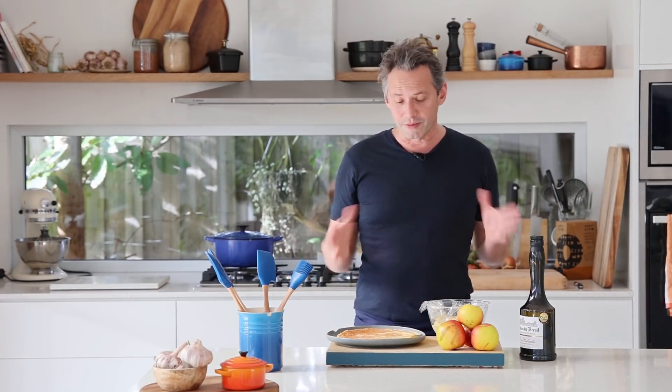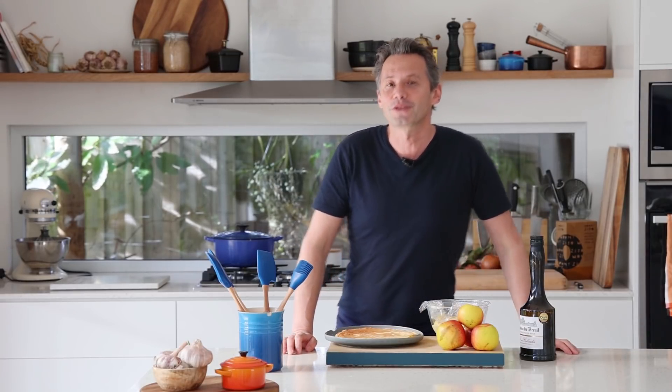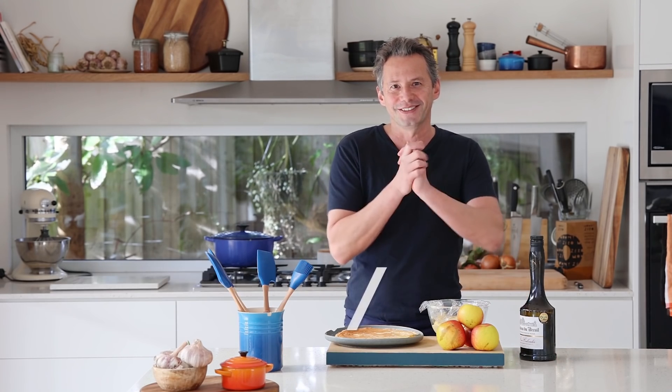The good thing with this is you don't have to worry about anything because you just fill the crepe, put the soufflé in, put it in the oven, let it balloon up a little bit, and the dessert is ready. To make it a bit better, I've got some apple from the garden and some calvados for some flavor. So the name of the dessert is going to be soufflé crepes with caramelized apple. Let's go!